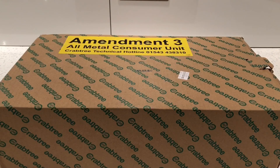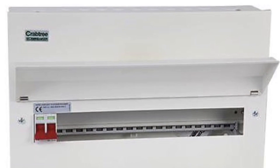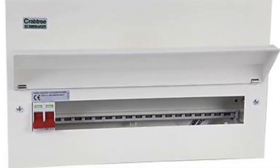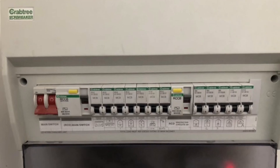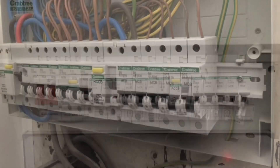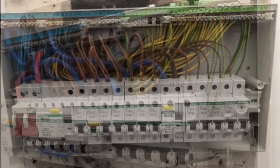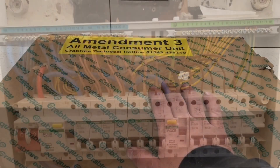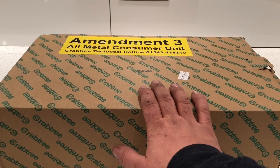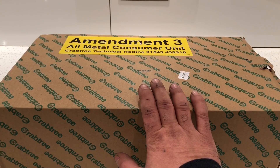What's up guys, this is a quick unboxing for the Crabtree Starbreaker, which is a metal mains switchbox. This one is actually an 18-way, and you can get hold of them in a 13-way and a 10-way as well.